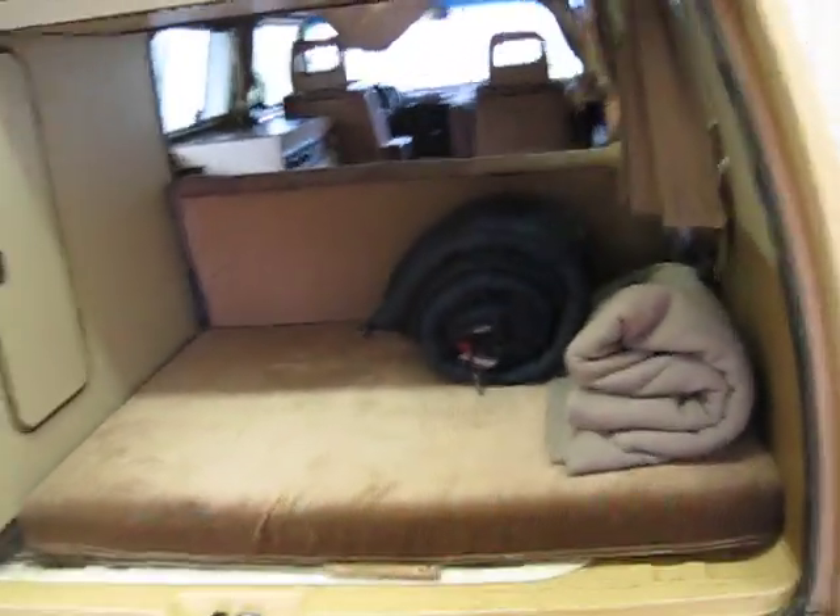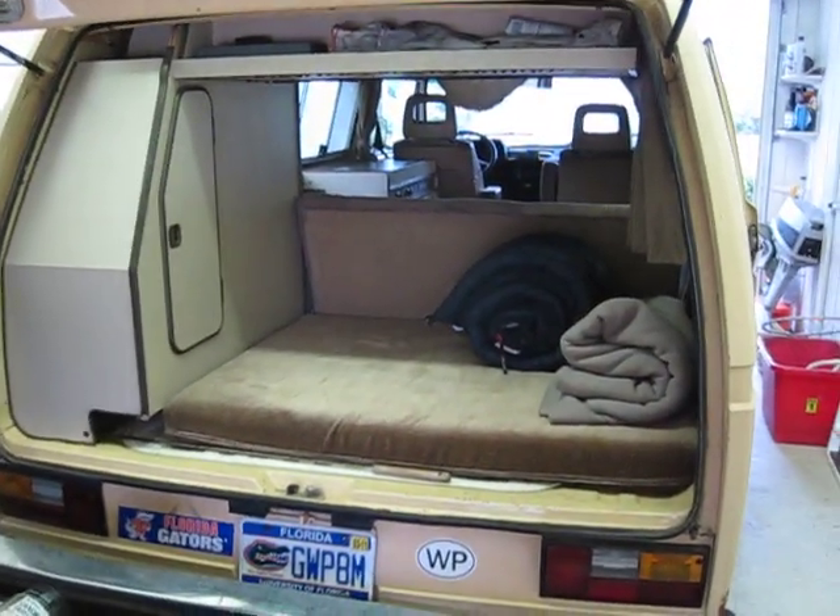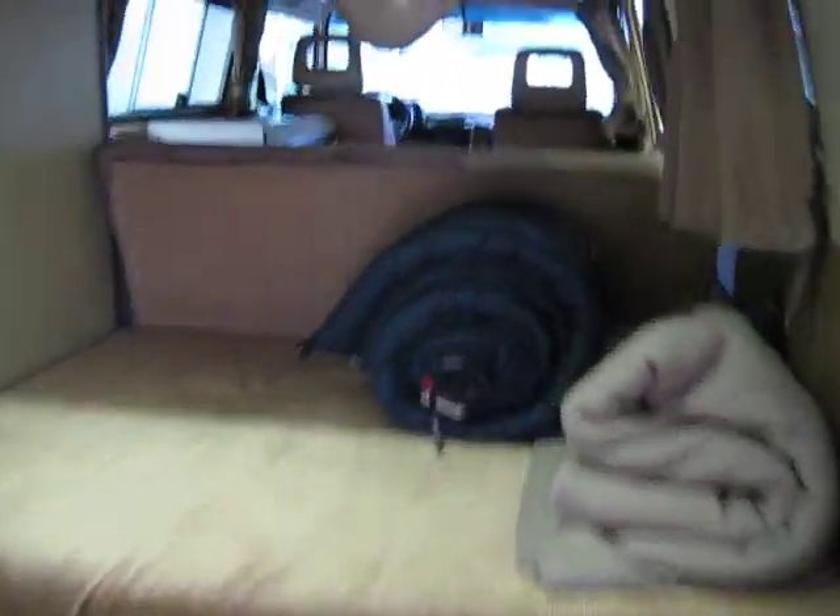Rear. I can't open it all the way up because it's hitting my shelf, but see what the back looks like. The bench folds down. Some rear storage back here with netting. Storage above.